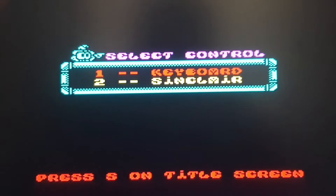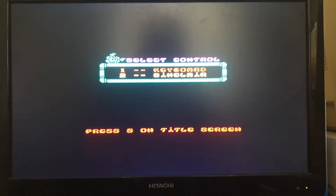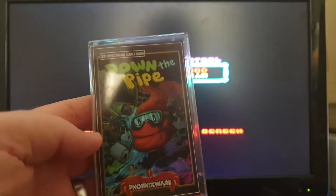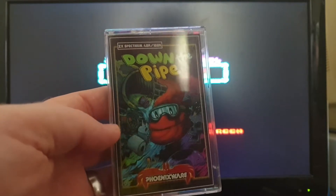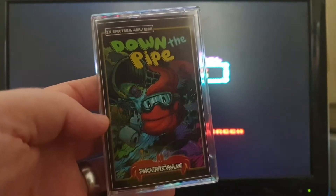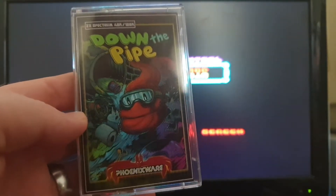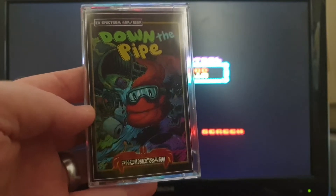So there we are, let's zoom out again. The game is called Down the Pipe. And as you see in the title that I put in there, it literally is a shit game. You are a turd. That's the whole premise of the game. And you've got to go down the pipe, shoot all the enemies and get to the end.